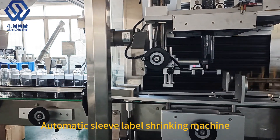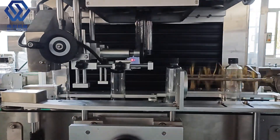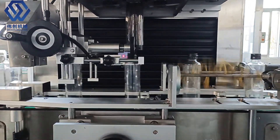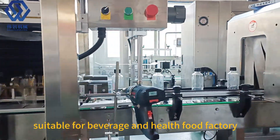Automatic Sleeve Label Shrinking Machine. High speed aqua positioning. Manpower streamlining. Suitable for beverage and health food factories.